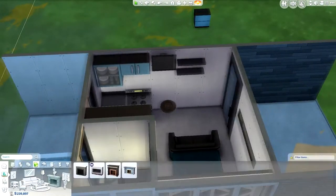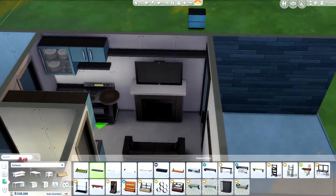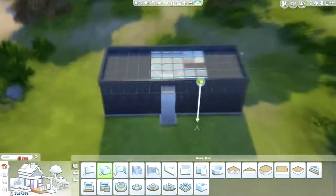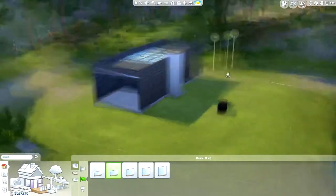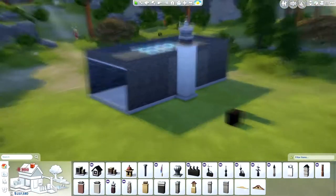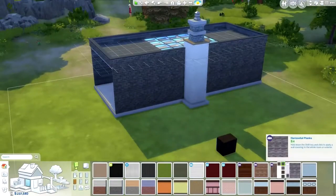Here I'm rearranging the build a little bit because I wanted to add a fireplace, partially because I wanted a chimney — because I wanted to add some vertical height components to this build so it wasn't just so flat.